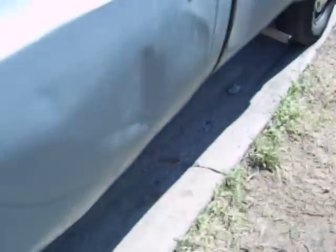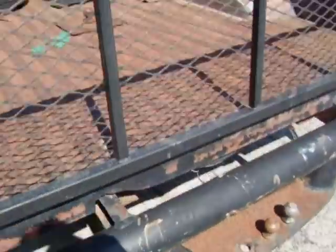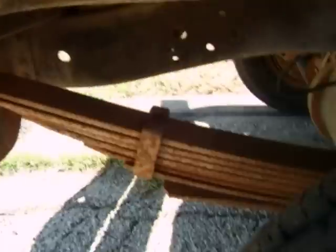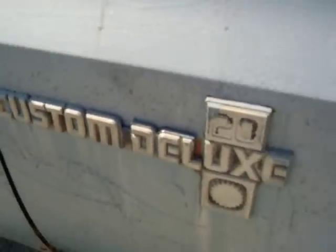That ain't too bad. Can't find one around here that isn't rusted there. Pretty clean. Original black paint on the frame — or maybe it's been undercoated. Big springs. Just a shame it ain't four-wheel drive. Custom Deluxe.